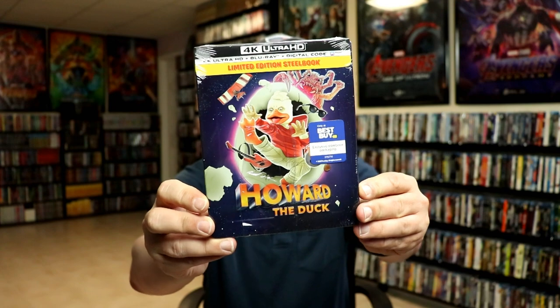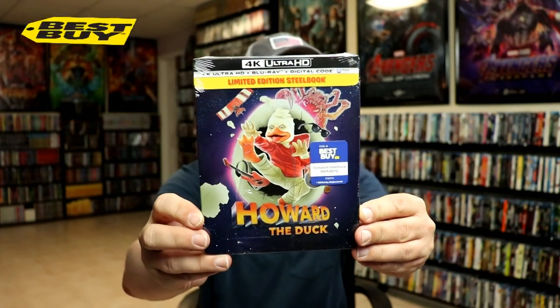So today I picked up my pre-order for Howard the Duck. This is a Best Buy Exclusive Steelbook featuring the 4K Ultra HD, the Blu-ray, and the digital.